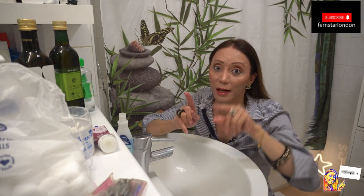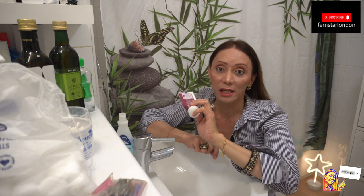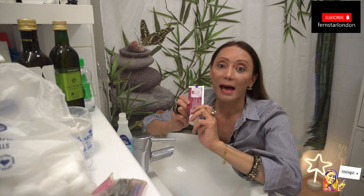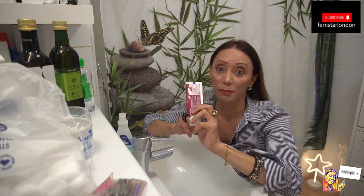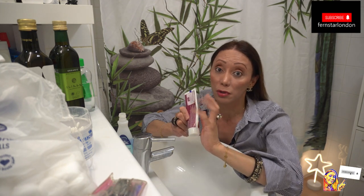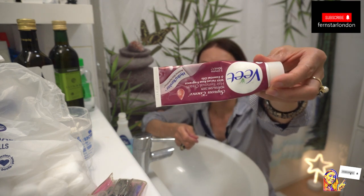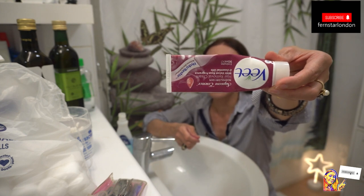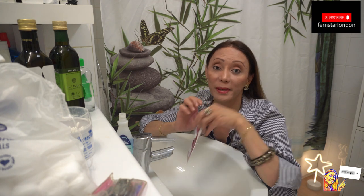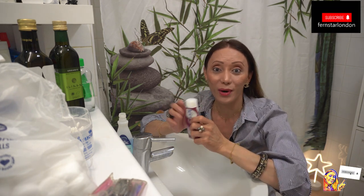The magic formula I haven't mentioned yet is this product here — this is what I've been using, and it's the quickest way. It takes about 10 to 20 seconds. This is nail care and nail cleaning in about one to two minutes. Once you finish, you can put on your lovely nail polish color or nude color, whatever you choose. This product is the one I use to remove hair — for legs, arms, and armpits. Now we will use it on our nails.